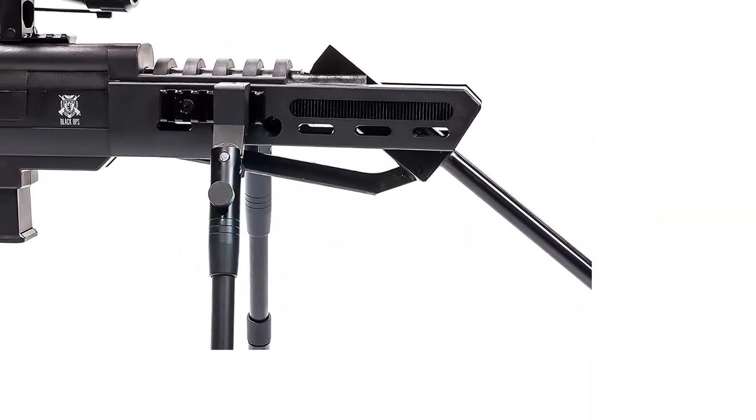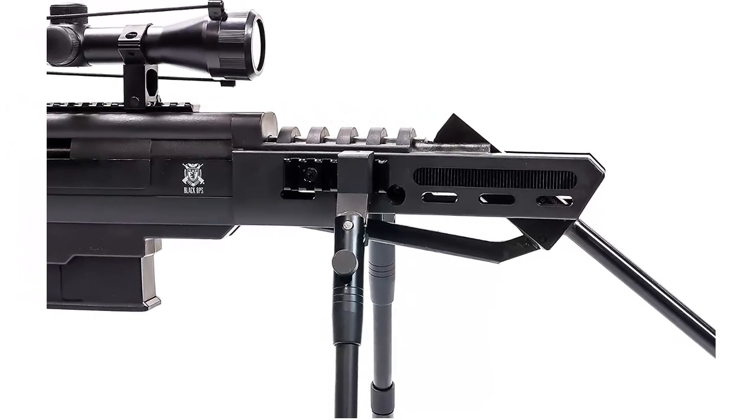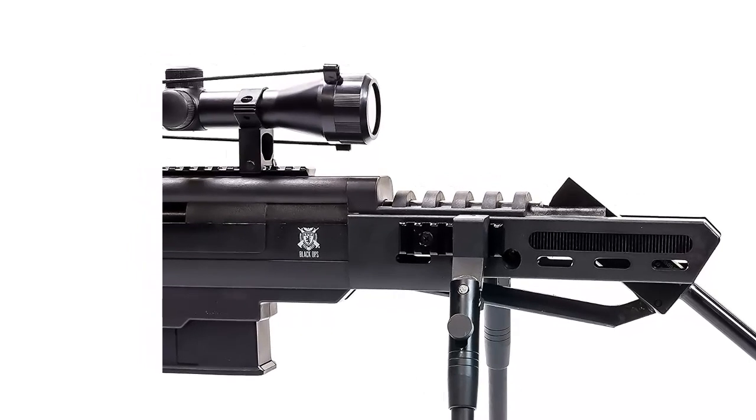Integrated Suppressor: Your rifle comes with an integrated suppressor from the factory to give you quieter shooting. Please note that your first few shots will be louder as your rifle is burning off excess oil used in assembly.